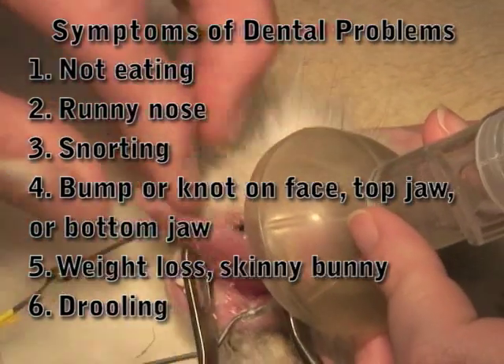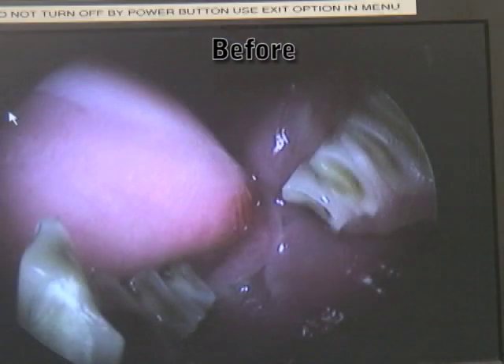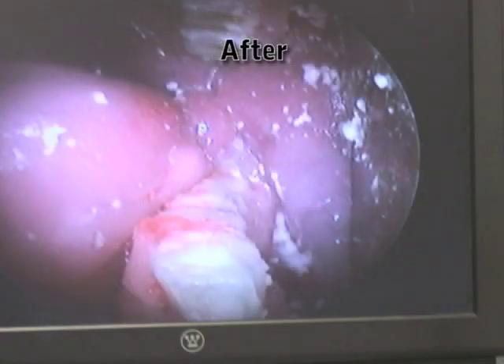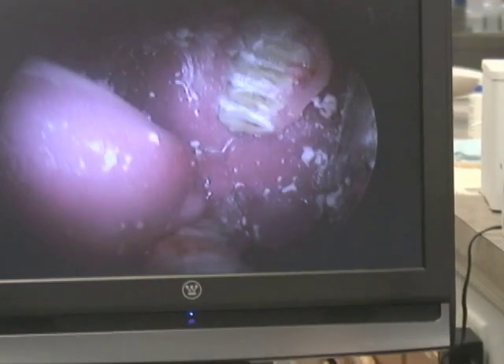Let's see if we can put that on the big screen. This is that same side where we had that really long tooth — we trimmed that tooth down. Now you can see all the teeth are pretty much at the same level. We've trimmed them back a lot. We trimmed the point off that back upper molar right back here. That side actually looks pretty good.